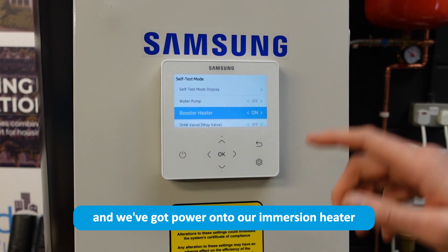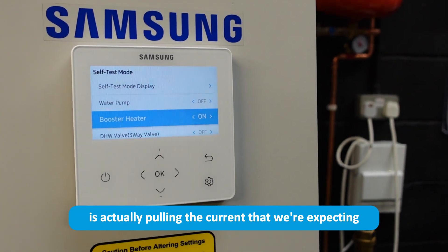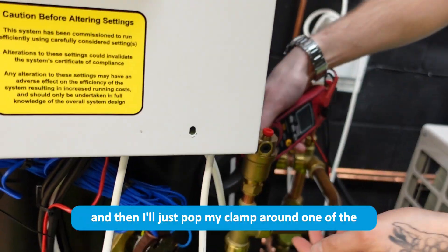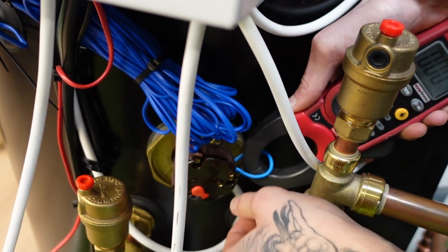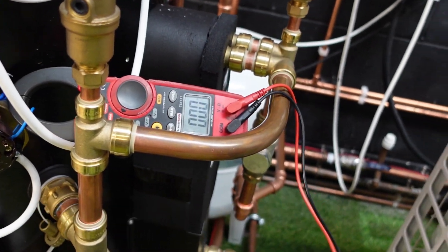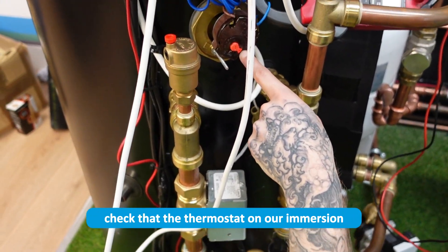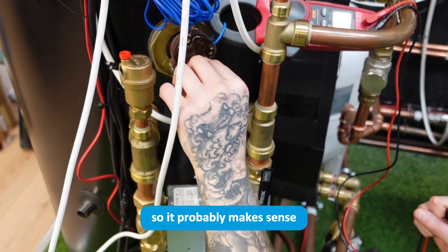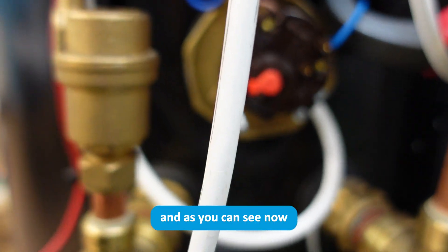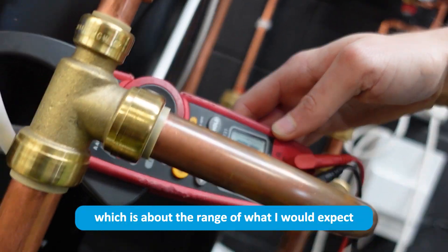If we've confirmed power on the immersion heater, it's worth checking it's actually pulling the current we expect. Set your multimeter to the 20 amp setting and pop the clamp around either the live or the neutral. Right now the immersion heater is pulling zero amps — a good time to check that the thermostat on the immersion heater is set to the right temperature. Most don't have temperature dials, so set it to max. As I move it up, you'll hear a click, and now the immersion heater is pulling 12.4 amps, which is about the expected range.